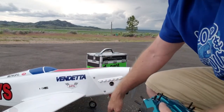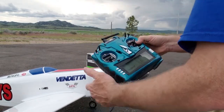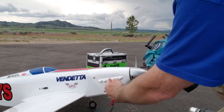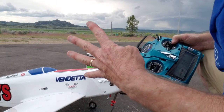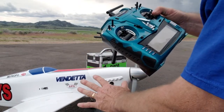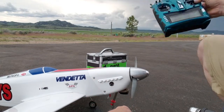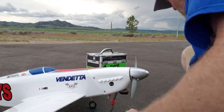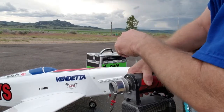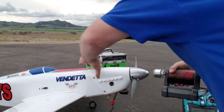First thing, I hook my glow driver up though it's not on. Radio is on, airplane is on. I am going to go to full throttle. I've already opened my needle four full turns. I'm going to go wide open with no glow driver so that I can prime the regulator and get fuel all in through the system. I'm going to spin it with my starter until I see a mist coming out the exhaust pipe - a mist of fuel. Then I'll know it's ready to go.